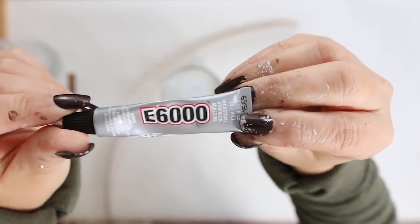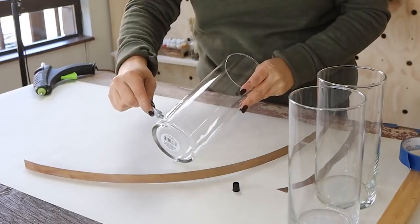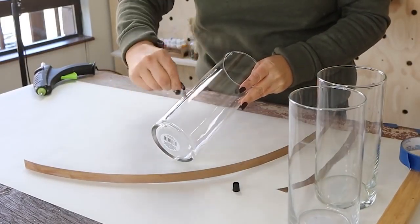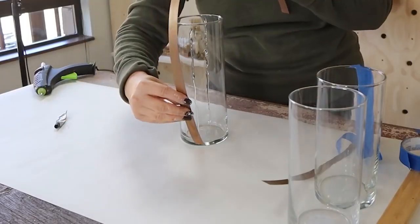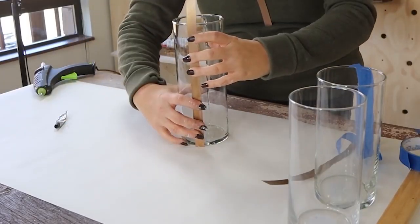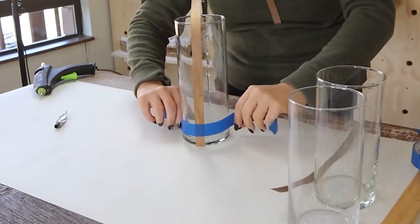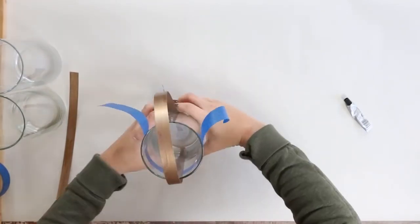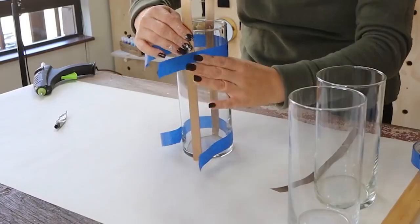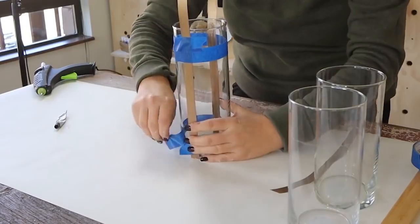Now to adhere these to my container, I thought I was going to use hot glue, but then I decided to use E6000. So I put E6000 on either side of the glass container, then I pressed my reed basket weave onto the containers. And then to let it dry, I just took some painter's tape and wrapped it around the containers. I probably let them dry overnight before I took the painter's tape off.